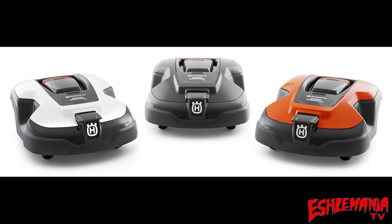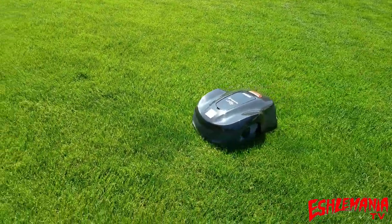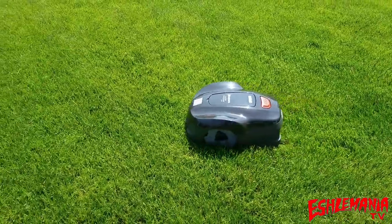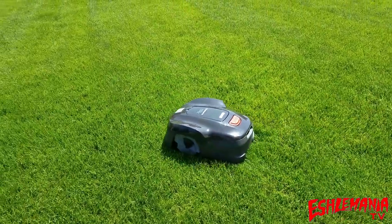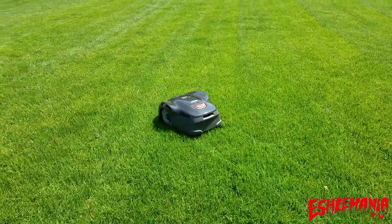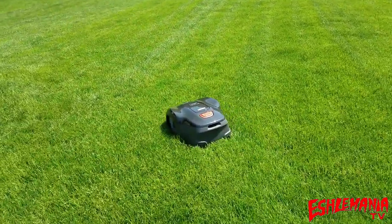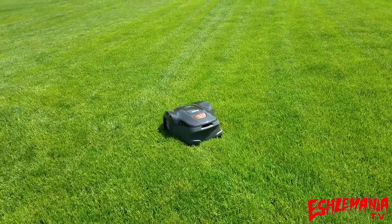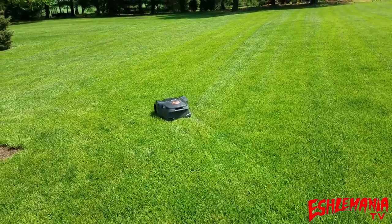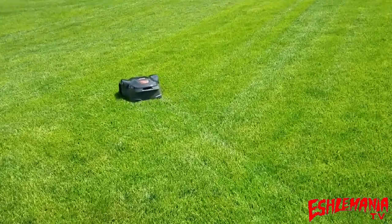Between the 315 and the 310, the 310 is cheaper. The 315 has the weather timer feature and the ability to use profiles — multiple yards, multiple charging stations, seasonal programs. It costs a little more, but both mowers use the same internal parts, so you'll get a reliable unit either way. The 115H has a few advantages: it's advertised as hose-washable, rear caster wheels pop out and replace without splitting the chassis, and it's the cheapest priced of the three.